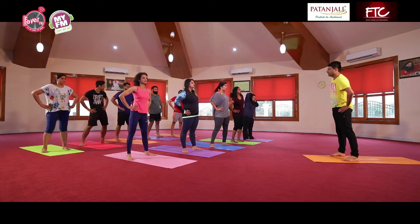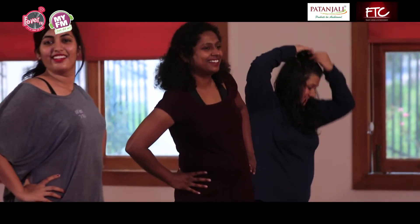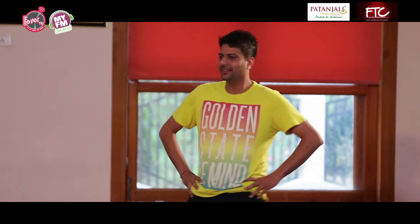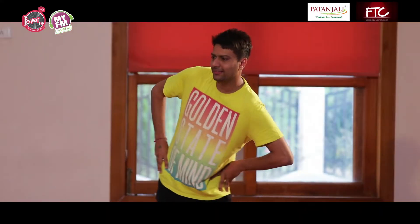Go for hip rotations. Pehle sideward, thoda sa aage var peeche, go for rotation — clockwise, then anti-clockwise.